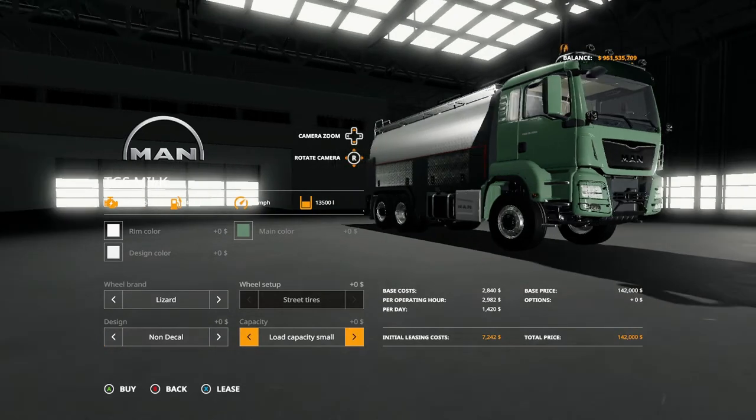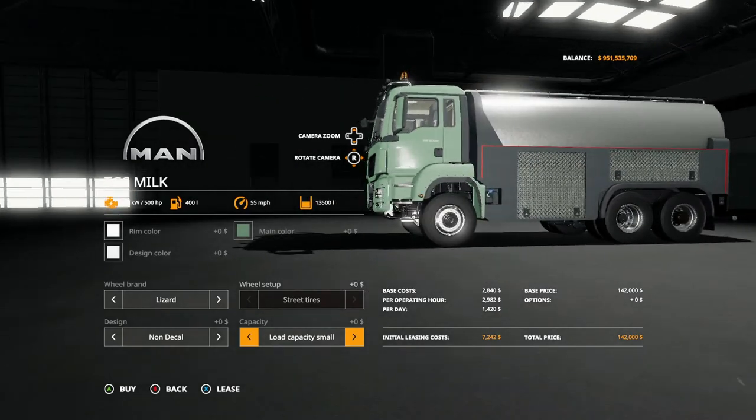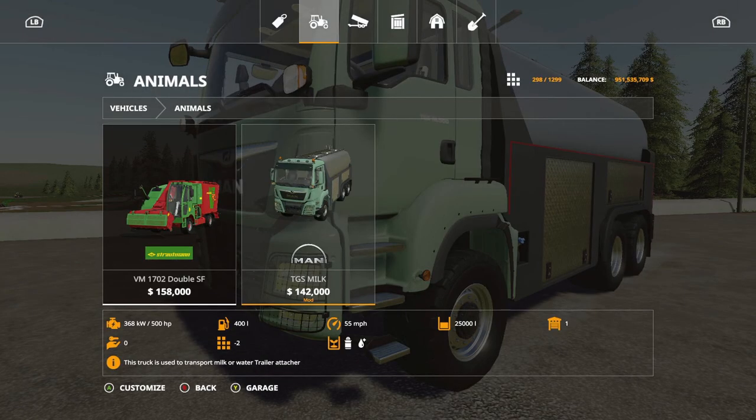For load capacity you have 13,500 as the small, 18,000 to 18,500 as the medium, and then 25,000 as the large. That's basically all there is for this truck.